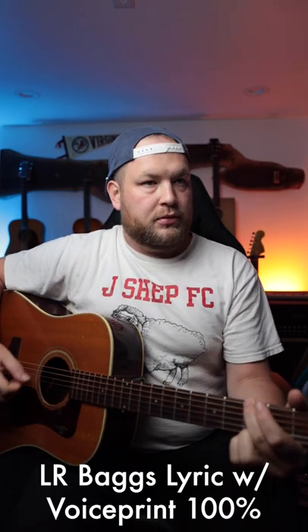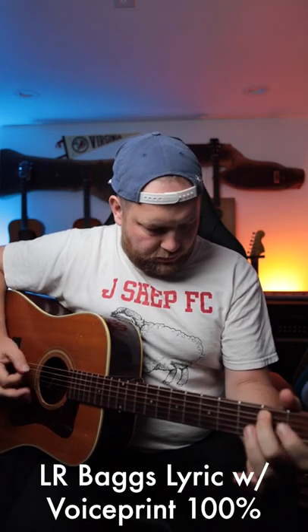Blend up to 100%, so this is all the voice print. That's the voice print. I think it's a tool that will help my guitar actually sound like my guitar out there, for everybody else.